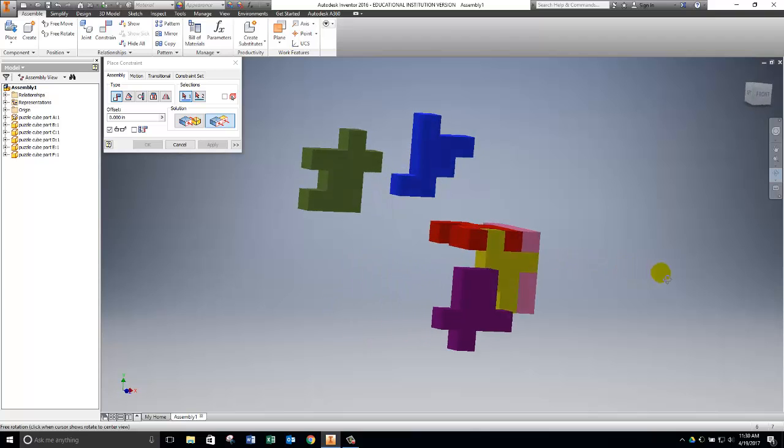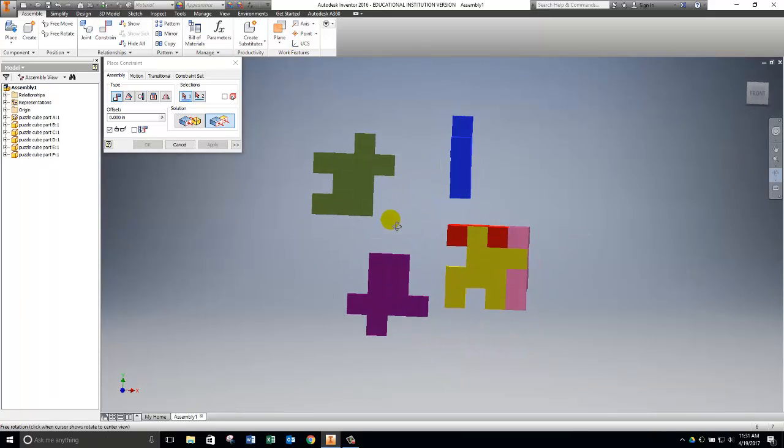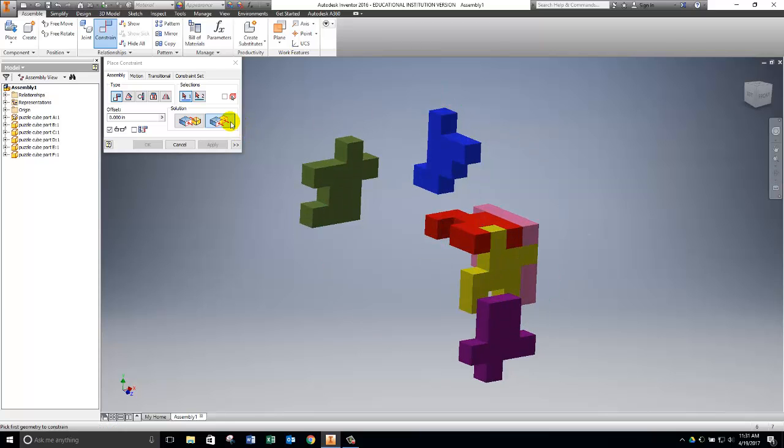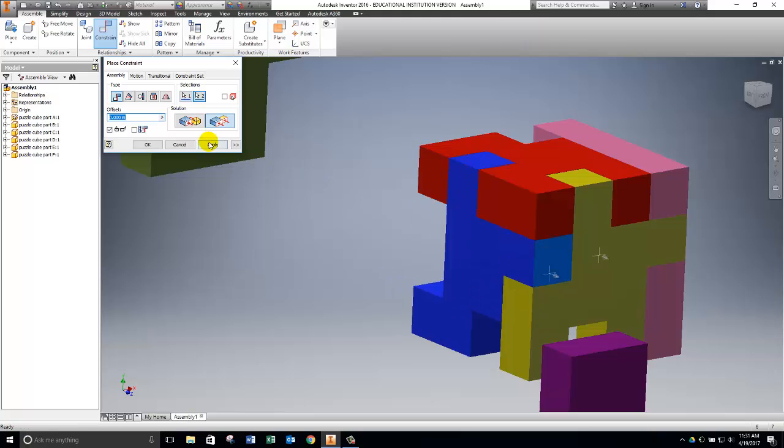Now let's do the other side — the blue part. The blue part is kind of sitting in the right direction but not quite. The main thing is I want this surface of the blue part to be flush with this side of the cube, which should rotate the blue part 90 degrees. Click Apply. Now it's flush with that side but sitting up too high, so I flush the top surface of the blue part with the top of the red piece and apply. Finally, I flush one more surface and apply.